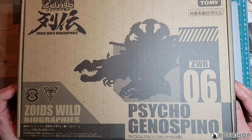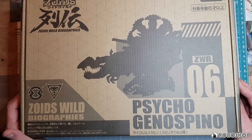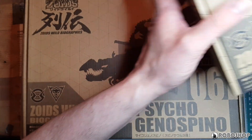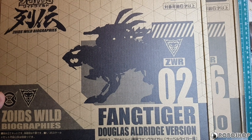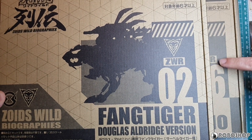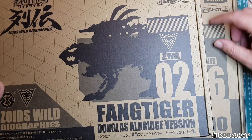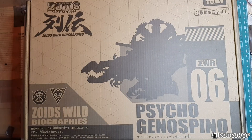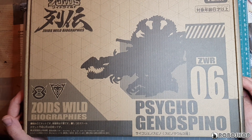So first of all, the box of course looks pretty standard for a Zoids Wild Biographies box, but it is actually quite a bit bigger than they have been so far. If you take a look here, this is the Fang Tiger box and it's a little hard to show, but if I line up these sides here, you can see that the Genospino box is about two inches wider and it's also bigger in the other dimensions.